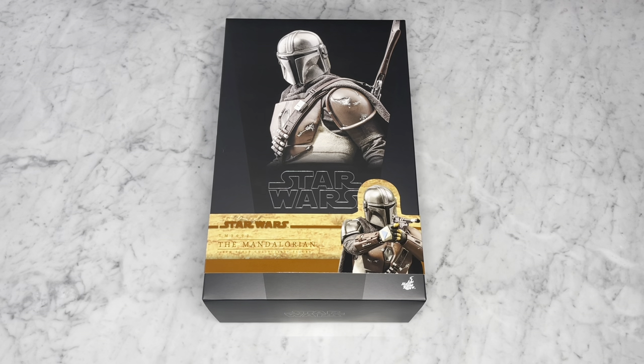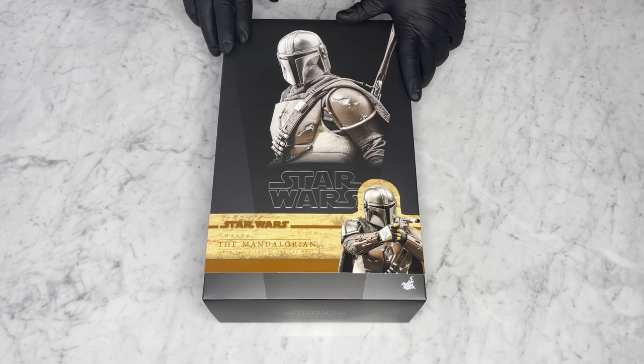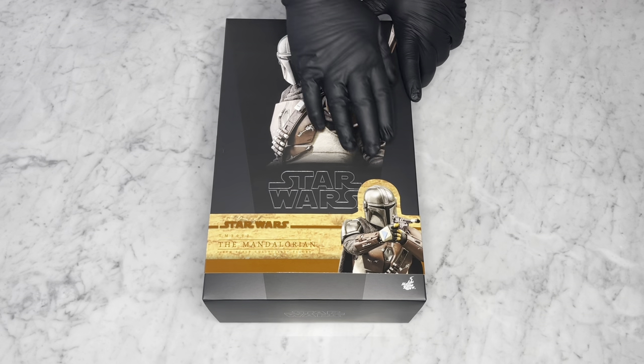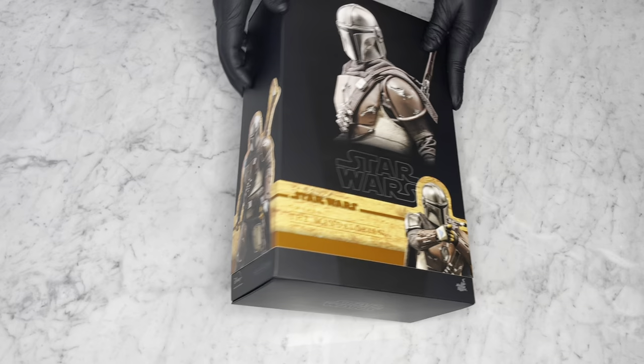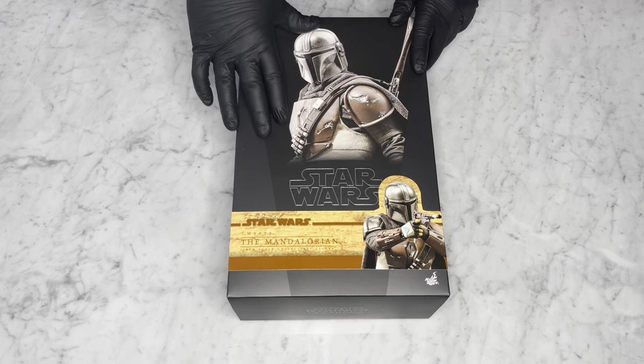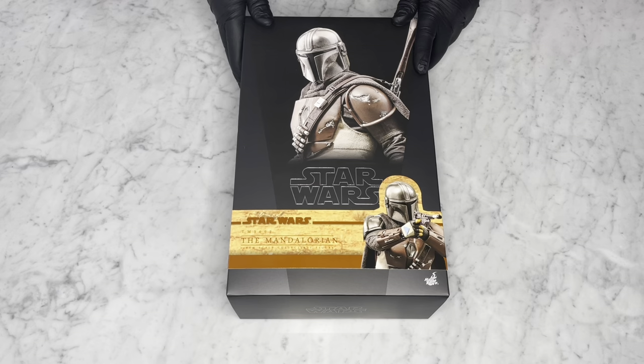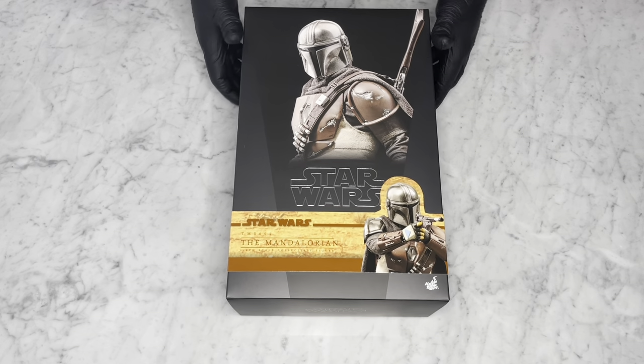Let's start with the box art. Typical Star Wars design that Hot Toys has given us again — the black and gray texture color and the band around the box, which is nice. You get the portrait of the figure in the center of the box. The Remnant Trooper came like this too. If you're doing a wall in the background with your figure boxes, it's great because they'll all match.